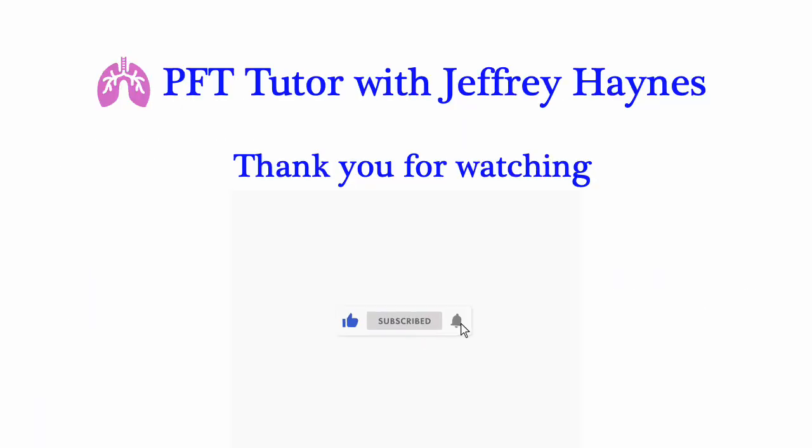Thank you for watching PFT Tutor with Jeffrey Haynes. Please click the like, subscribe, and notification buttons, and we'll see you next time.